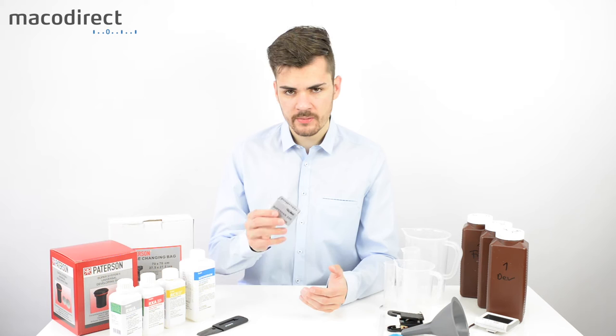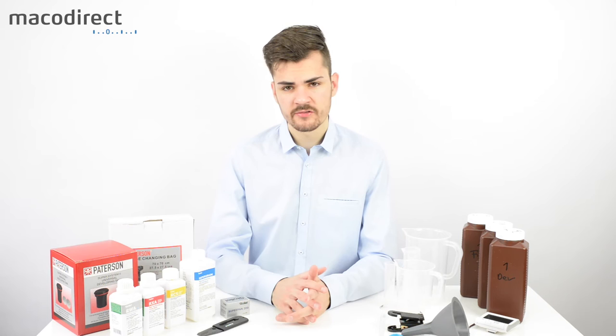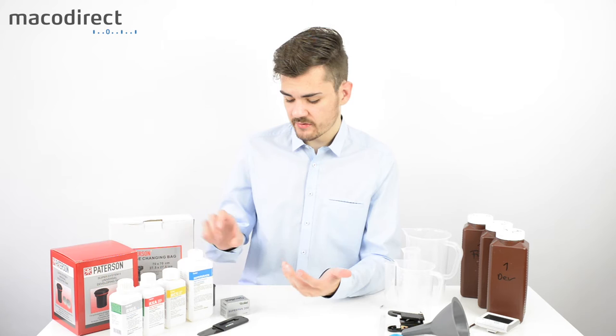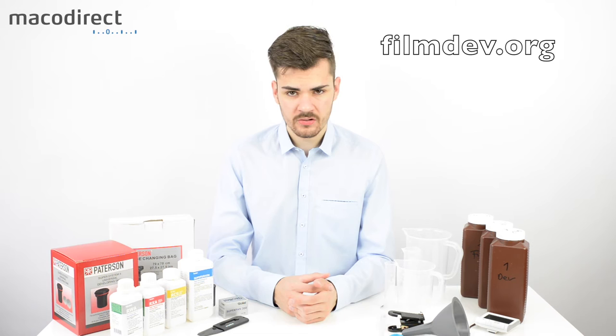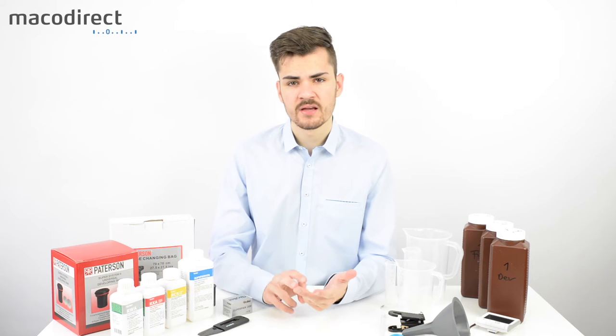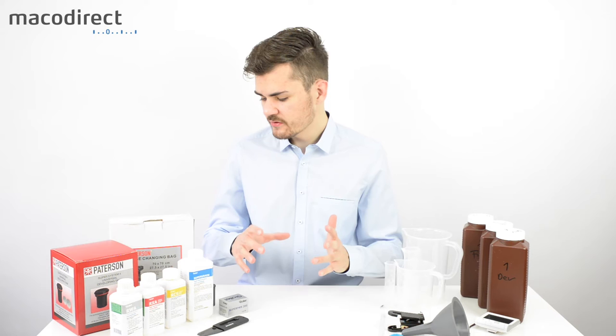Whether you've shot at stock, push, or pull speeds, manufacturers provide different development times for different developers. On the bottle you'll find times for different films. You can also visit websites like MassiveDevChart or FilmDev.org — FilmDev.org is particularly useful because it includes examples of film and developer combinations with dilutions, times, and final outcome images.